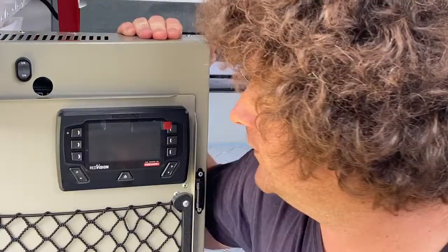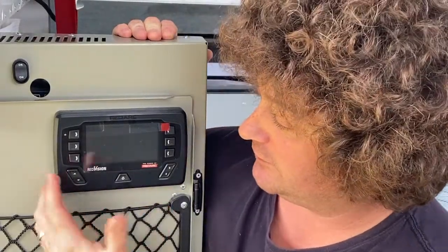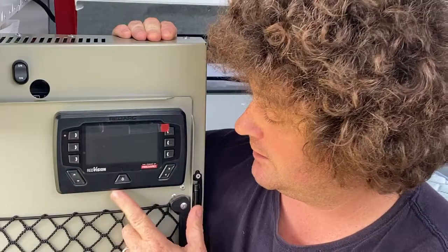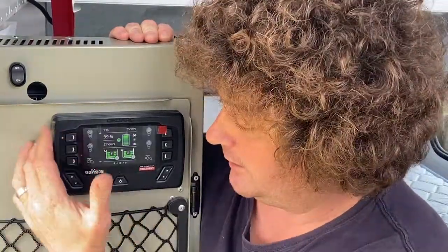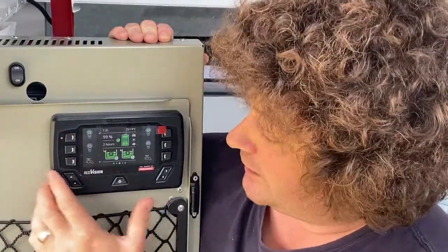Hey guys, so I want to give a quick demonstration on how to use the RedArc RedVision. Power's already been on to it, so all you've got to do to wake it up is just press any of the outside buttons. This middle one goes into where you can put it into storage mode or touring mode. Press one of these ones up here and it brings up the screen.